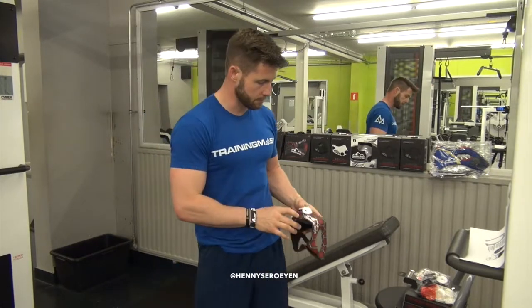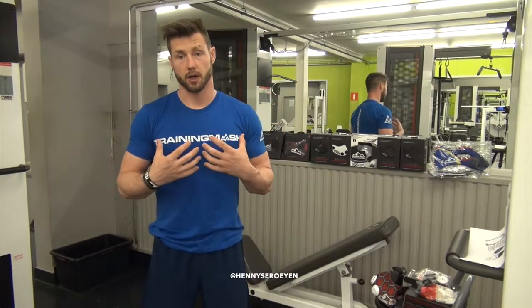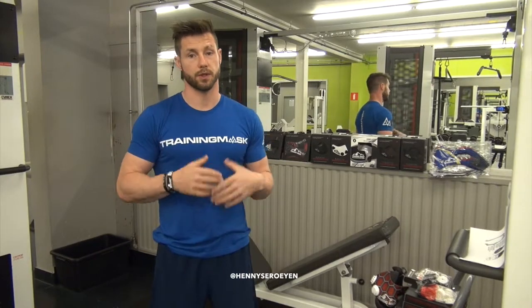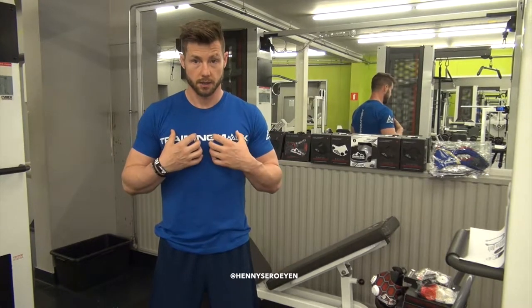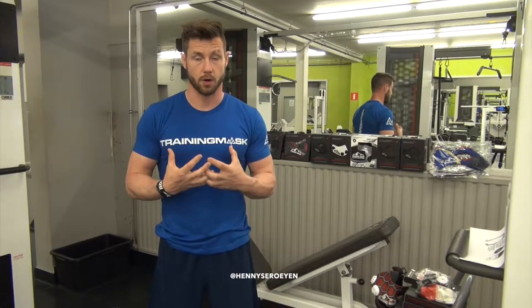What it actually means is that it's going to limit the oxygen you get inside, which makes your lungs work harder and improve your lung capacity. After training with the mask, you can breathe easily because the musculoskeletal capacity is very big and very strong.